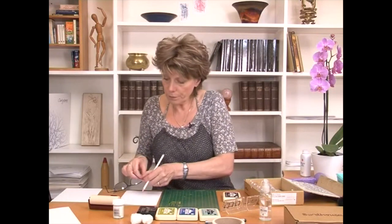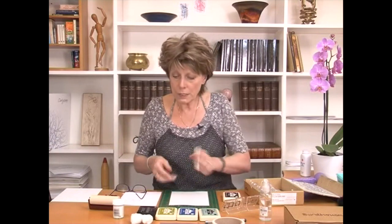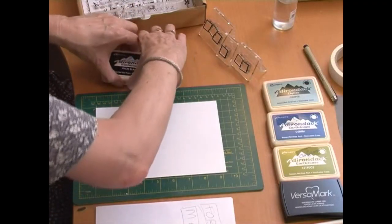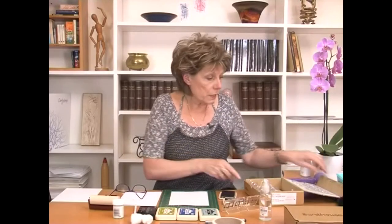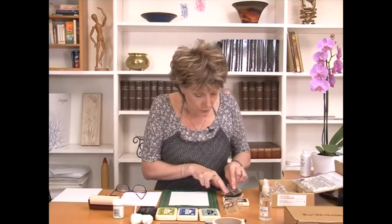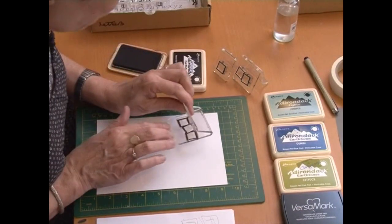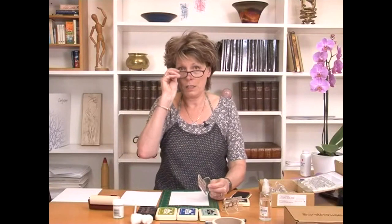I'll put the copy paper to the side and take my clarity card. Bear in mind this is beautiful coated stock, but because it's coated — whilst it looks fantastic — it also means that you can slide around on it. So go easy. Let me get my glasses on; I always think that helps.